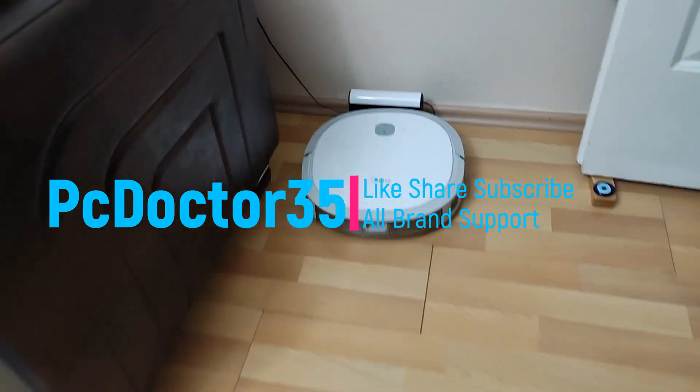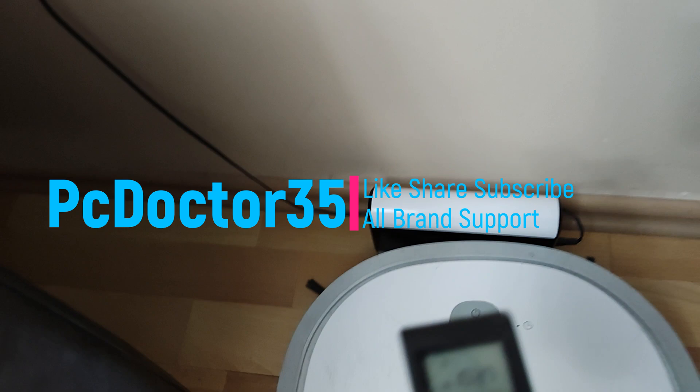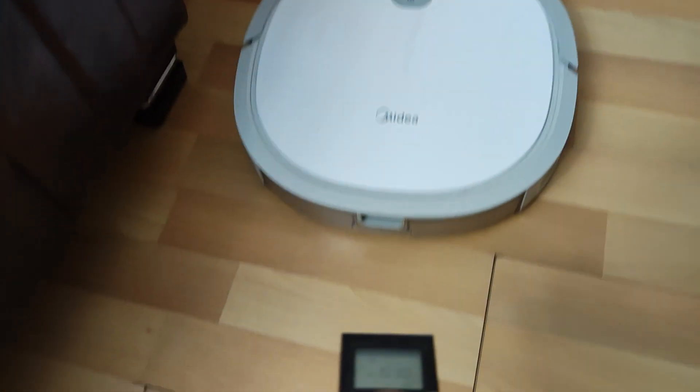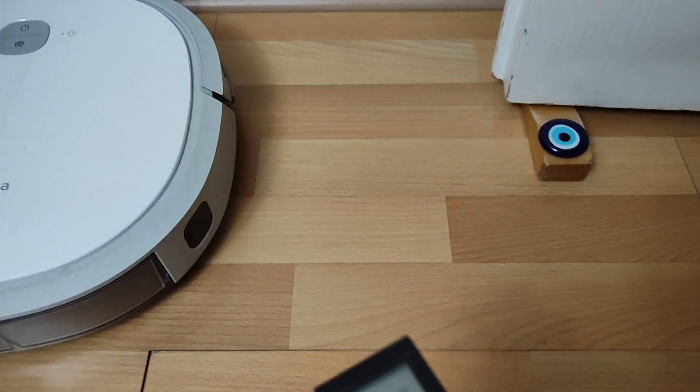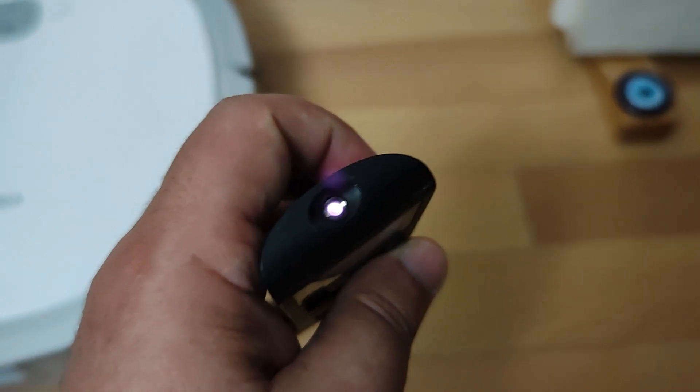If you follow my steps on the video step by step, your fault will be solved easily and at the lowest cost. I expect your questions from the comments on our channel, and I expect you to read the positive comments in other videos on our channel. It is a pleasure to be able to help you.